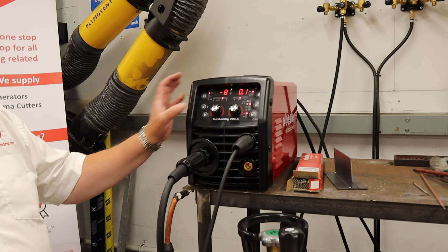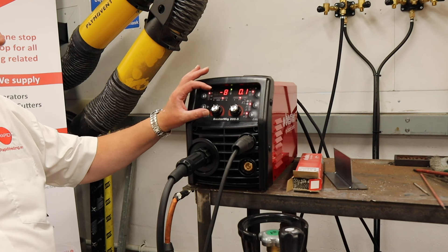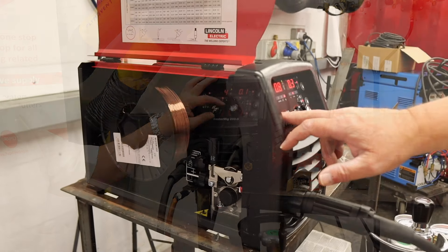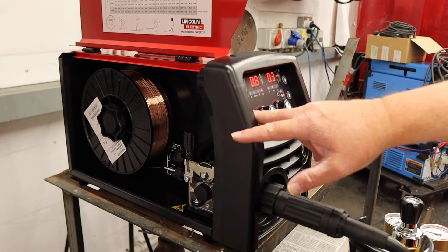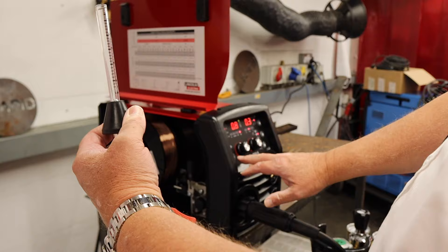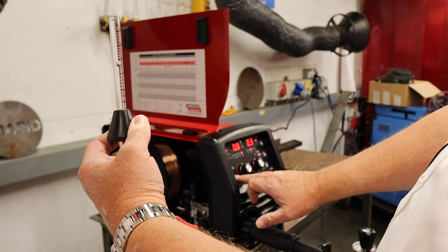There's another control here — this is inductance for the machine. It will stiffen the arc up in the minus mode and as you go forward it will soften the arc up for higher currents. If I use this control here it will feed the wire through to the end of the torch for me without using any gas or any power. It will also allow me to set my gas with my pea shooter — I'm looking between 12 and 14 litres a minute.